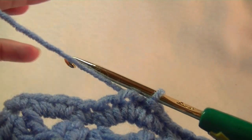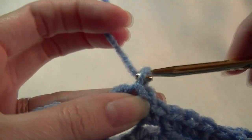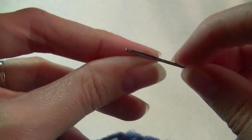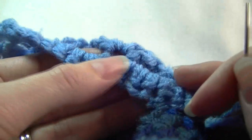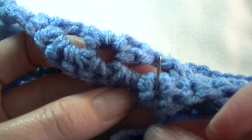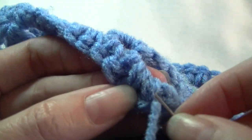So I need to cut my yarn, pull that loop through there, grab my yarn and my needle, and just sew the ends in. Then flip it over and just work your yarn down here, working it into the back of the single crochets.